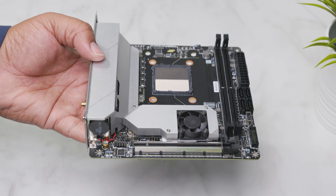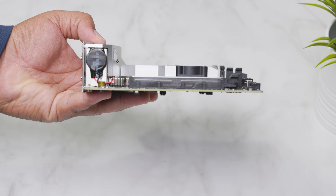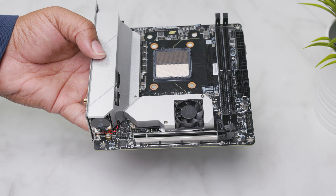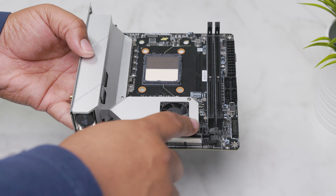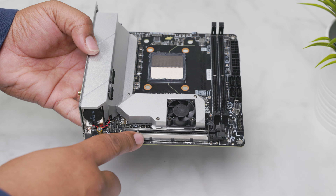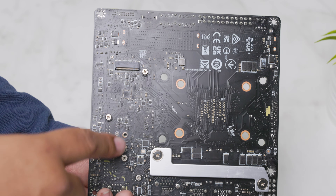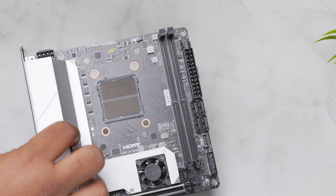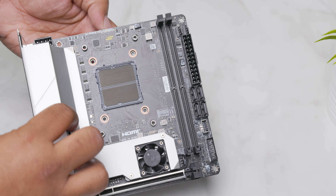The MSI B650i Edge Wi-Fi motherboard is stripped of its gamer decals in favor of a clean, simple look. With a fan for the M.2 SSD, USB-C front panel connector, a reinforced PCIe slot, you can mount an additional M.2 SSD in the rear for more storage. The AM5 backplate is extremely versatile, giving you the option to mount many different coolers.